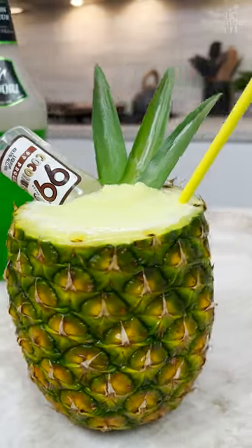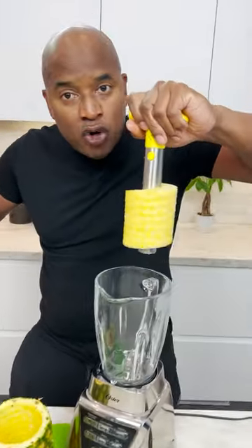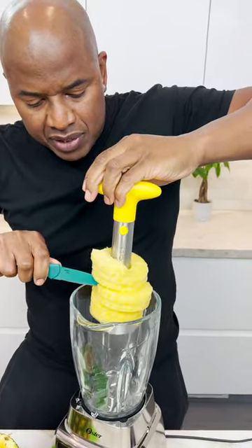Ta-da! It's empty. Okay, because I got it right here. I'm gonna put it over my blender like so, cut on that side, cut on this side, and now we just let them fall in.